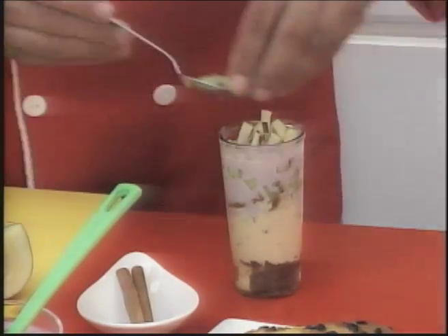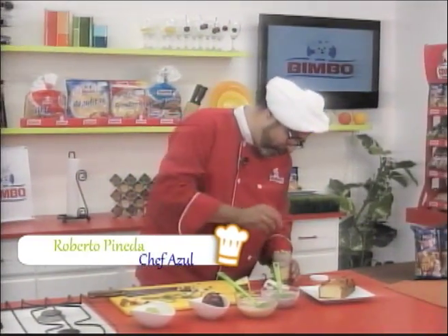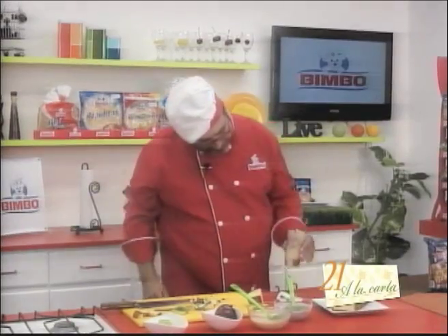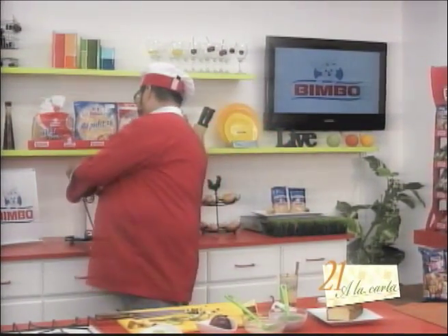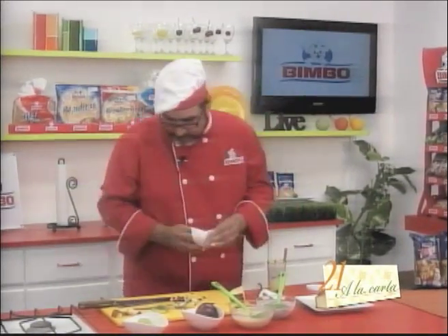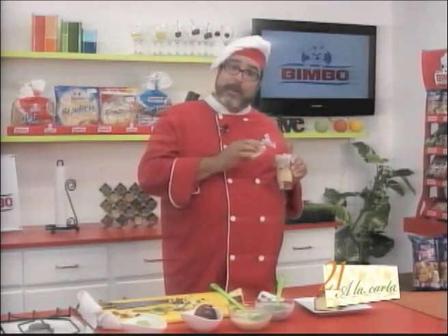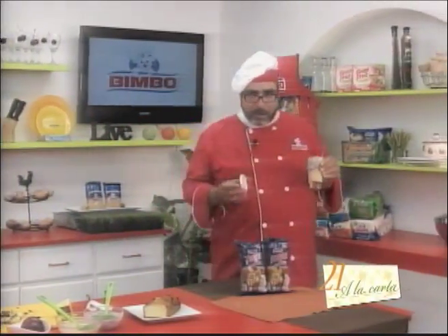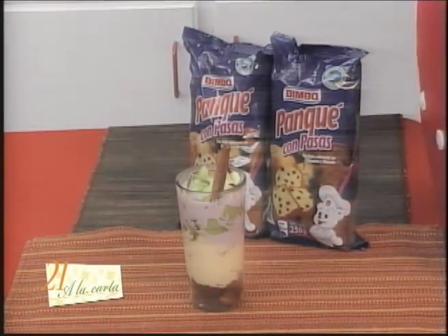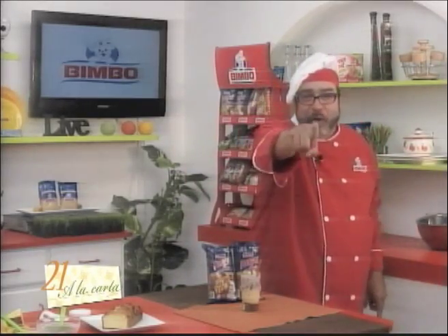Let's add a little more kiwi and decorate it with a cinnamon stick. Dear friends, believe me, with this super healthy dish, your child will not only enjoy it but will eat healthily. Let's clean the rim of the glass. Remember, I'm using this glass because it has a lid — if you want your kids to take it to school, put the lid on and remove the cinnamon stick. Delicious! With this, my dear friends, I want to wrap up this recipe, thanks to panqué con pasas Bimbo. We'll be right back after a commercial break.